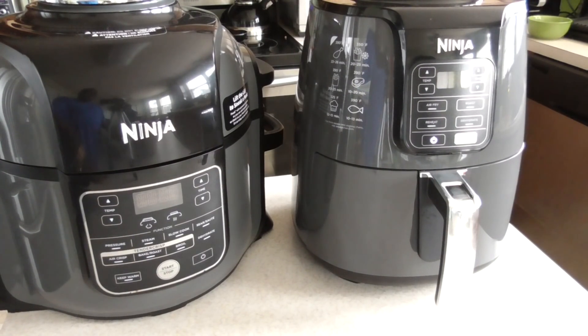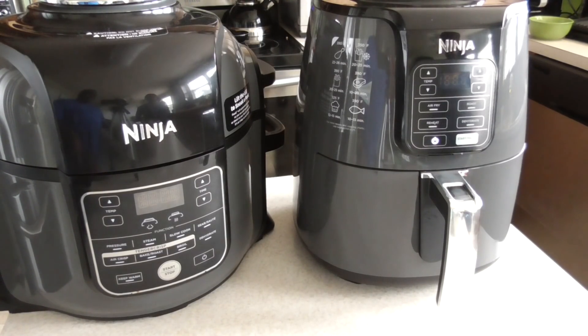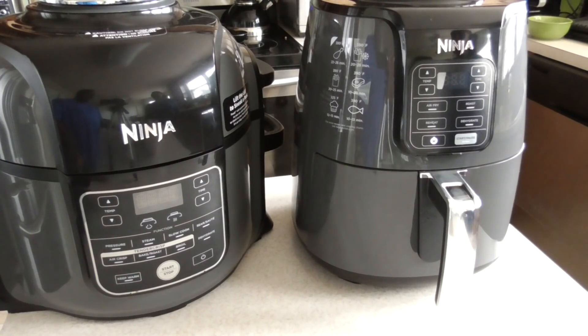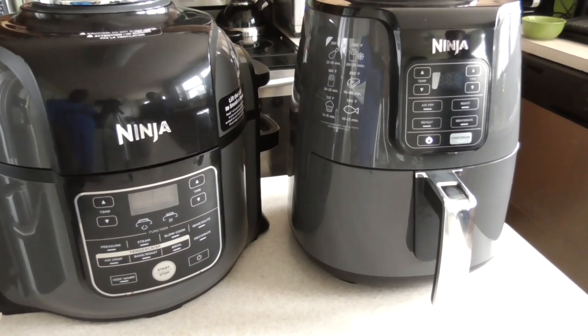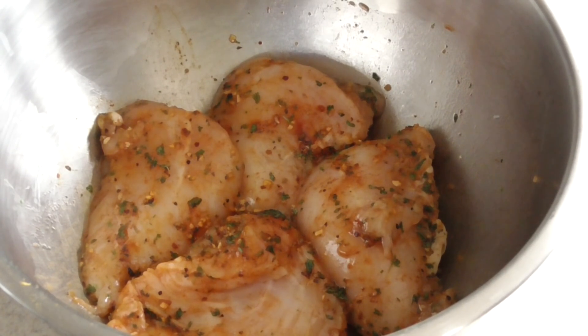What's up YouTube? This is Cooking with Doug. I'm back again with another Cooking with Friends edition with my girl Azure. And we are going to make today for you guys Tuscan Chicken Mac and Cheese.